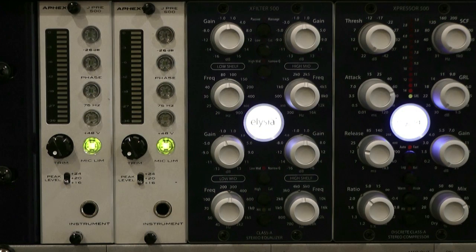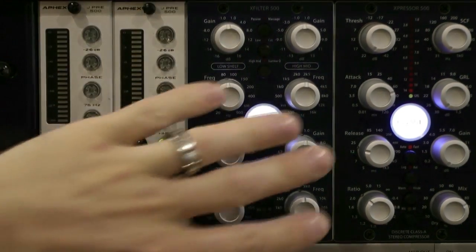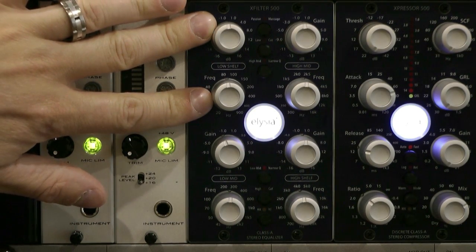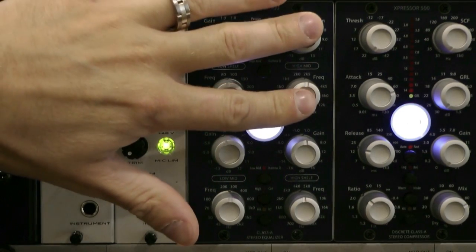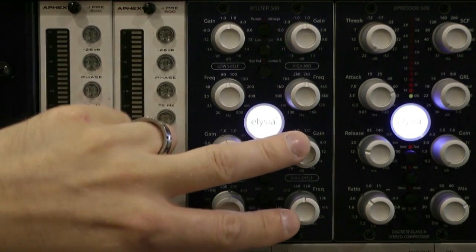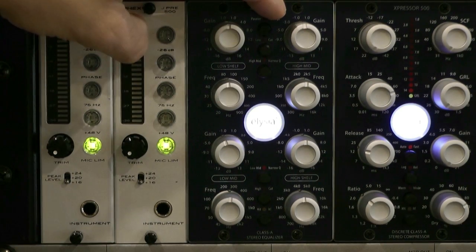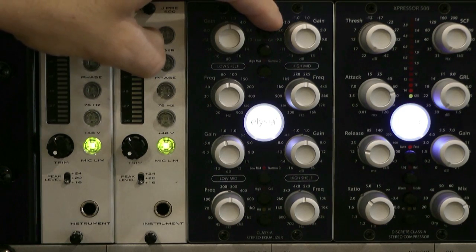Here we are nice and close up on the X-Filter 500. You can see it's a double width 500 series module. It has eight control pots: gain and frequency selection for the low shelf, gain and frequency for the low mid, gain and frequency for the high shelf. We then also have six buttons down the middle. First one at the top is this kind of passive massage button, which basically rolls a nice little peek into the top end.